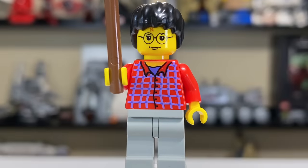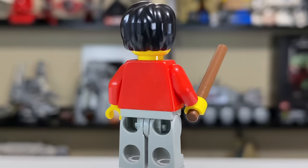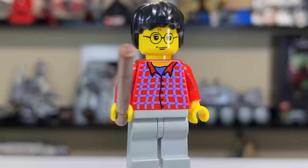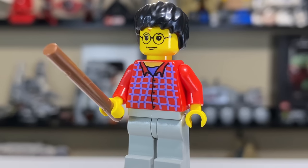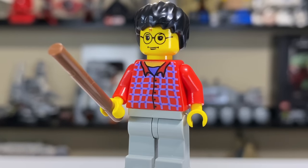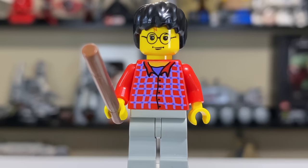The Harry figure is the lone exclusive figure in the set. Back in the day, wands were not as good as they are today — they just used a four-long brown stick, and it doesn't look very good at all. He's also in the old gray; you can see his pants are in the old gray. No leg print either. He's got the yellow skin, which we saw in the early years of Harry Potter before they switched to flesh tones in the mid-2000s. His torso print has a red flannel look — not sure I love that neon purple — but the scar above the glasses looks decent, and the hairpiece is pretty accurate to what Harry looked like in the first couple of Harry Potter movies.